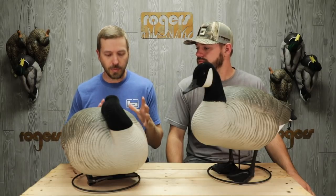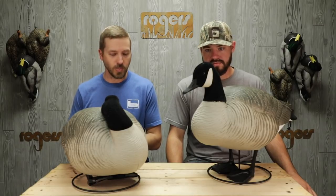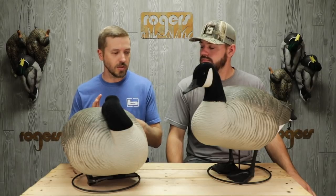Alright guys, we've got another product that has finally come in. They were a little slow getting here, but they're here. There was a lot of excitement built around these. These are the Sleeper Rester Honkers from GHG. It's the Pro Grade Series. We've got the Mallards in — they're a huge hit. These are the Honkers.